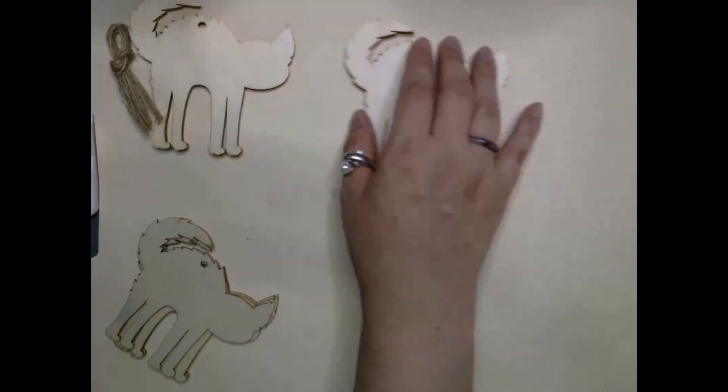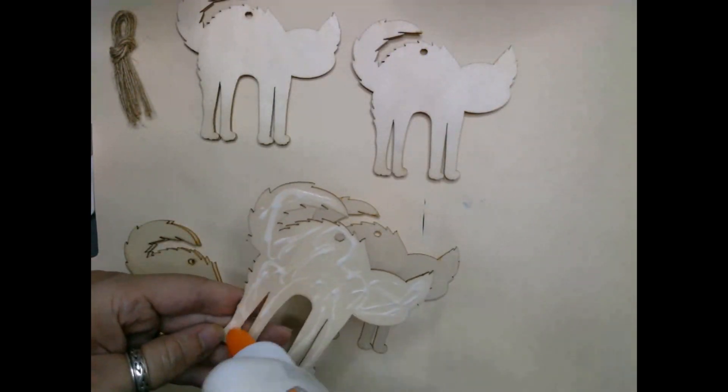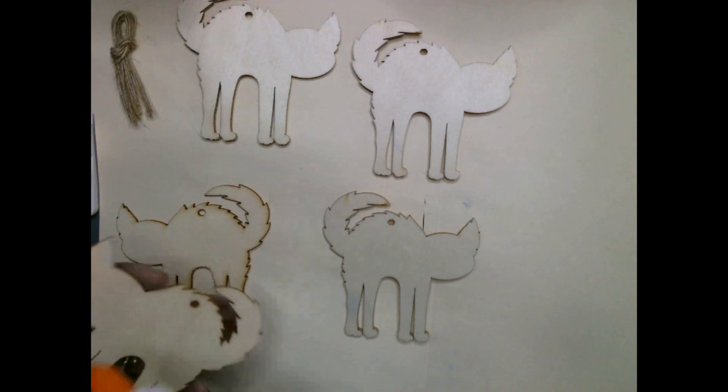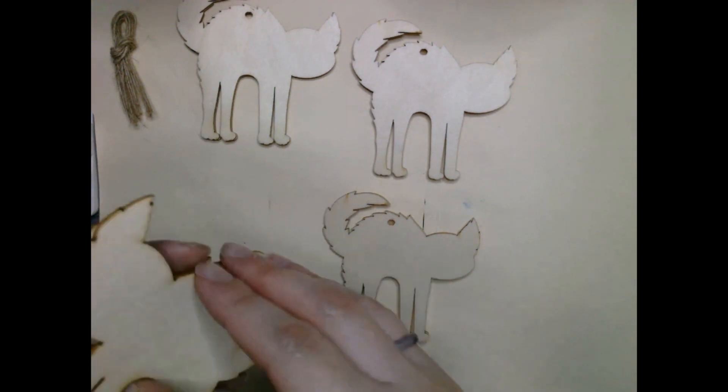At first I decided to take Elmer's glue and just glue two pieces together and then paint one side using black chalk paint. So then instead of having eight cats I now have four cats, and I still felt like that was a bit too much.